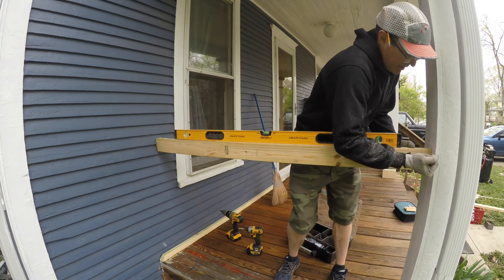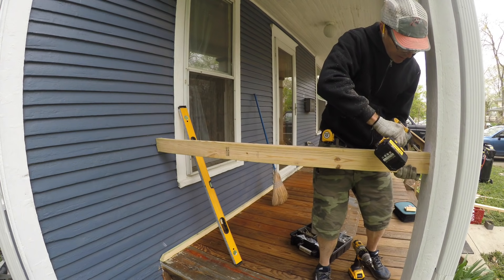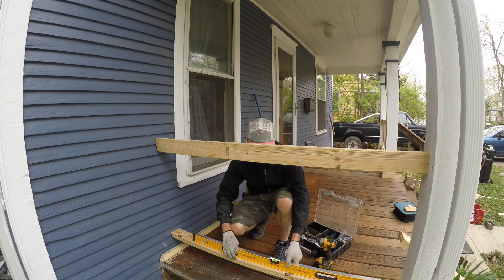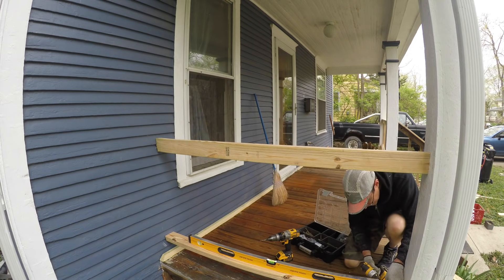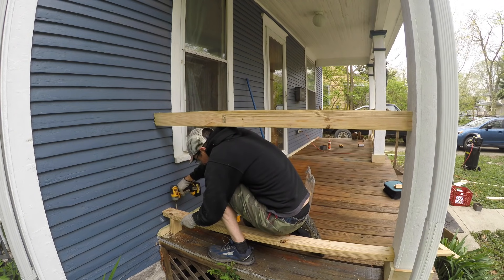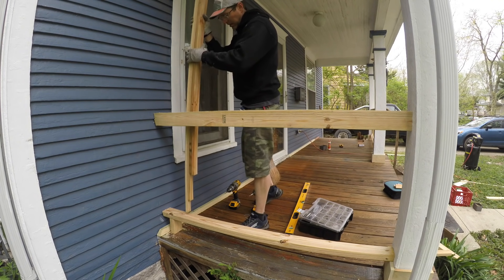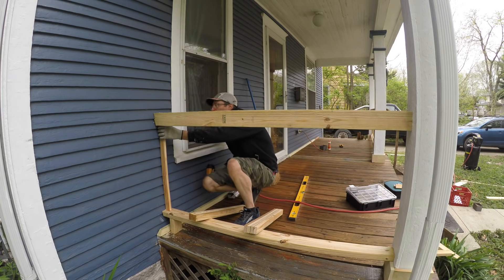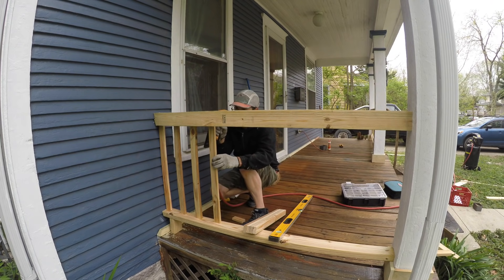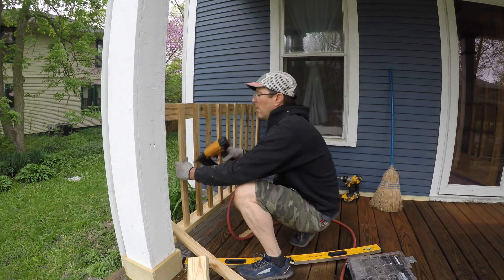I had to notch the top 2x4 to fit it into the siding, then located it at 35 and a quarter inches and leveled it up. I secured the lower 2x4 directly beneath the top one — that's because the balusters come down and make contact with that bottom 2x4. Other than that, this section went in just like the first: knock the balusters in, secure them on the bottom with the three-quarter inch strips, and on top with screws.